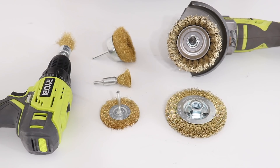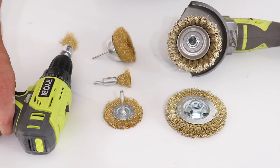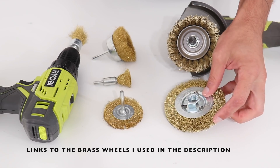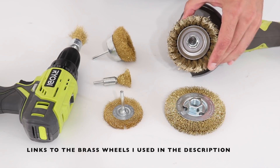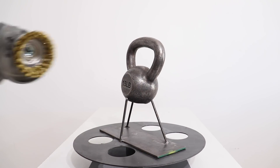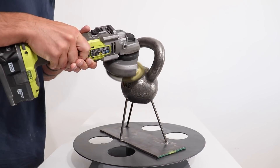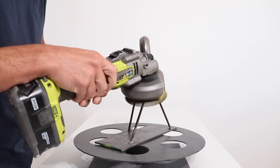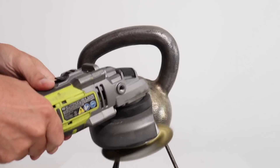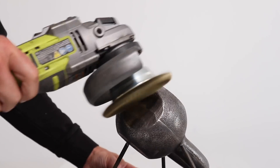We're going to apply the brass using heat and friction, and our brass is actually coming in the form of the wire bristles on these brushes. I made sure to order brushes with solid brass wires, and I got wheels both for my drill and for my angle grinder. The high RPMs of the angle grinder create heat through friction, and the brass wires start melting off into a thin veneer on top of the cast iron. This started working right away — I had to apply a decent amount of pressure to get good adherence on the iron, and the biggest challenge was just keeping the kettlebell stable.